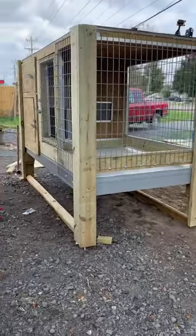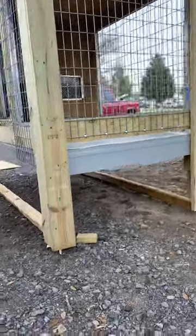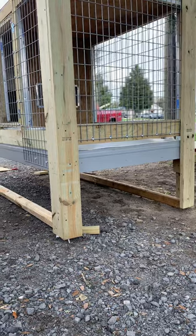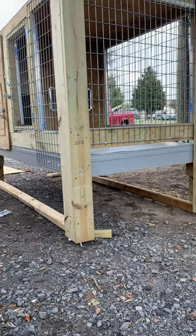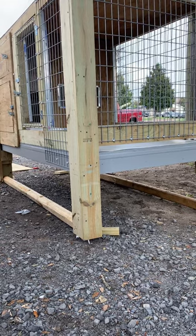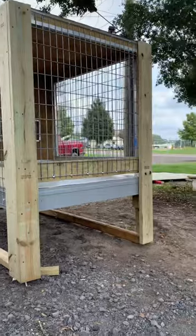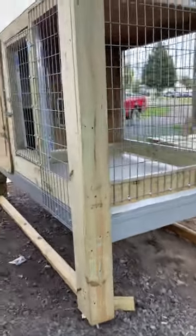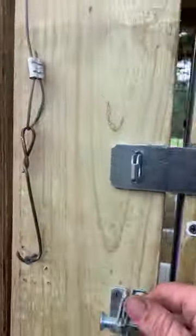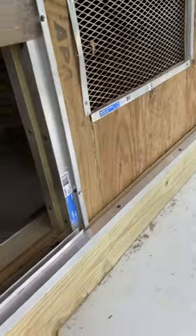Four by eight custom, all wood, treated. It's got a three-quarter inch plywood floor with a quarter inch hard plastic over it. Two by six base for the floors, all legs are two by six doubled up. All the wood that could be chewed on is trimmed out with aluminum.